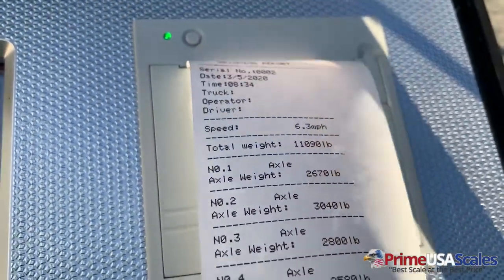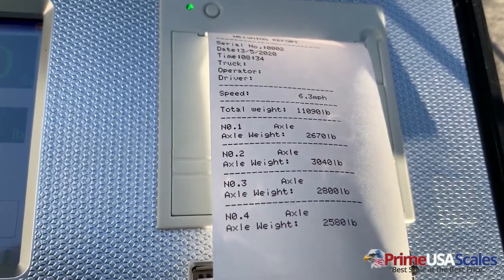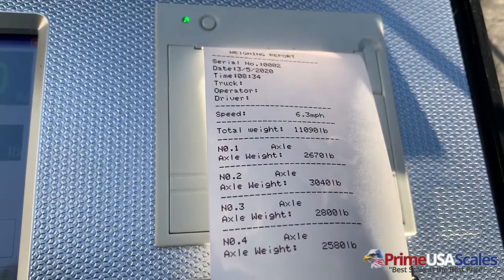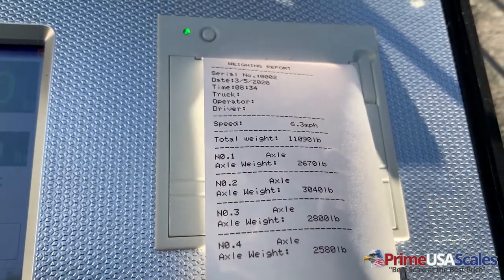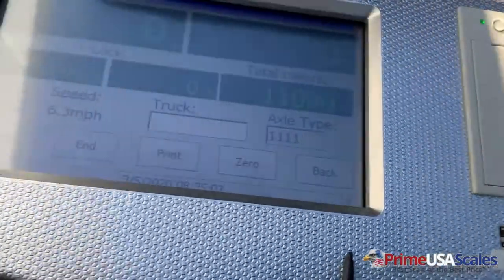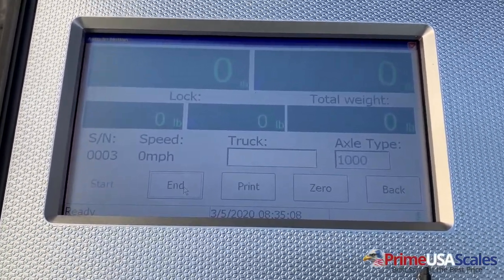Here's a good example from this demonstration: we can continue to weigh more than two axles. After I hit that end feature, that's when it will trigger. This was a two-axle vehicle, but it could be three-axle or four-axle. So if we kept driving straight across, it would continue to show more and more axle weights. Once I hit the end button, that triggers it to restart and then I can weigh the next vehicle.